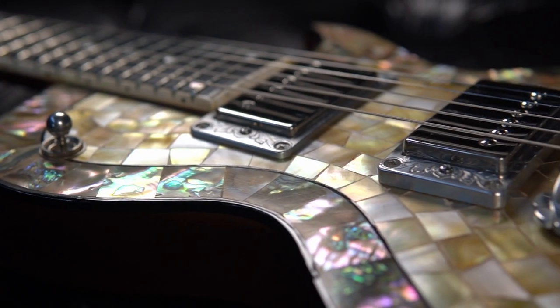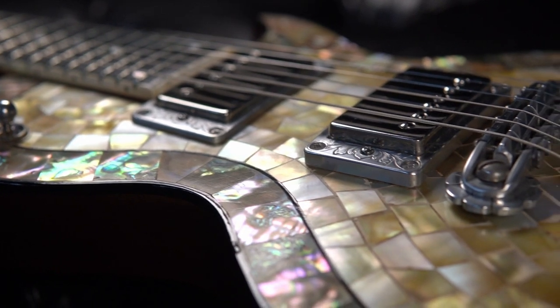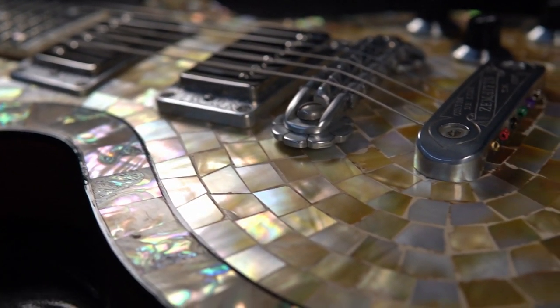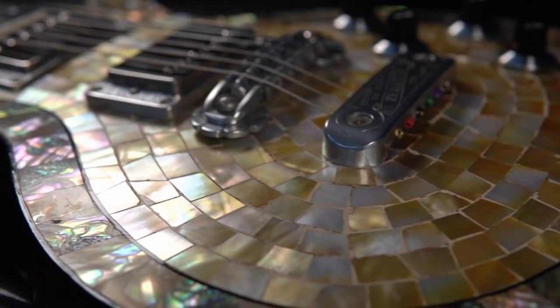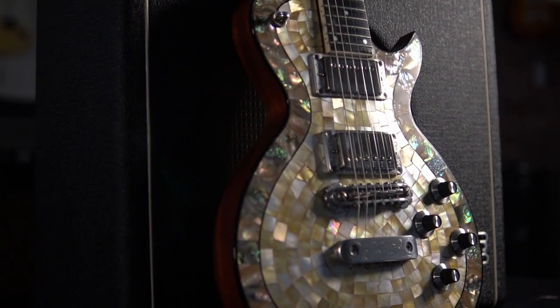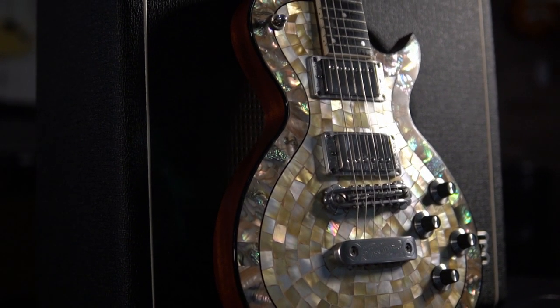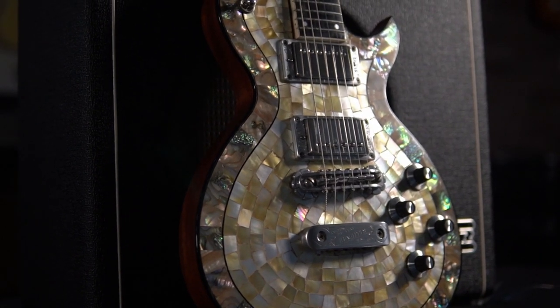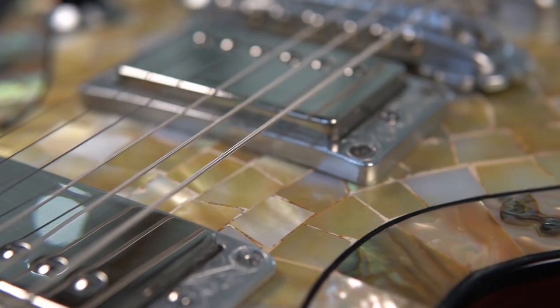This Pearl Front Zemaitis is a wonderful example of the art of Tony Zemaitis. Like the rare, golden-hued pearl, and the thoughtful selection and placement of only the highest-grade abalone shell, with an amazing concentration of colors and hues, creating a mesmerizing color-shifting visual that sets this Pearl Front Zemaitis apart from other Pearl Fronts.